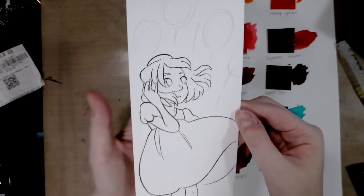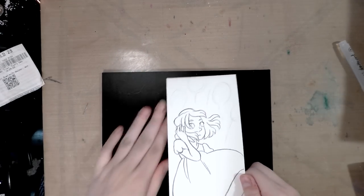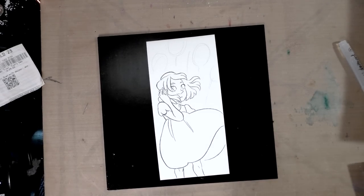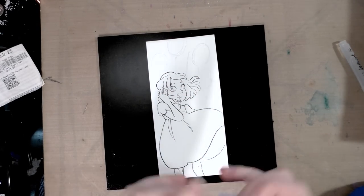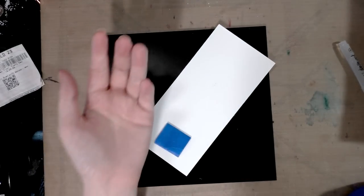I inked my illustration and erased most of the pencil lines, but I want to keep the pencil lines for the flowers so they appear more nebulous in the background. Now I'm attaching the illustration to a masonite support board — actually the back of a broken frame. I'm using low-tack blue painter's tape, rubbing it on my arm to make it less tacky so it won't tear the paper.